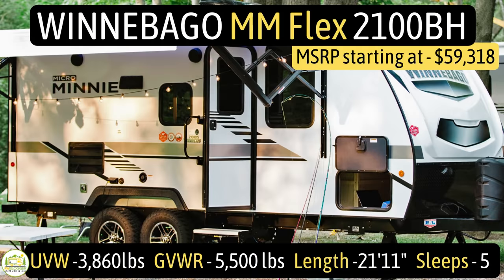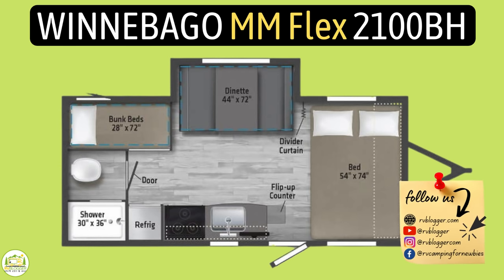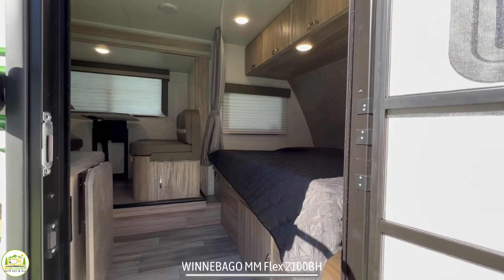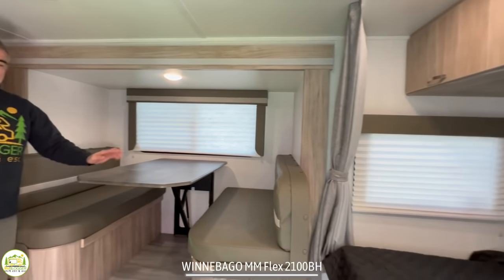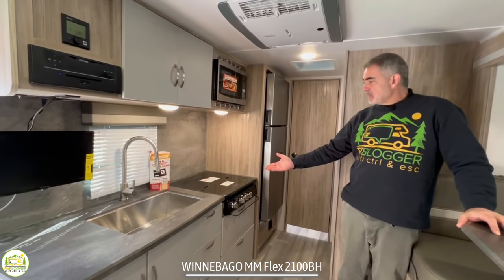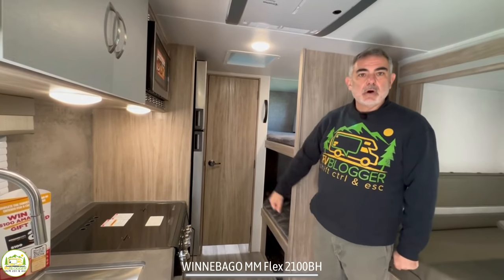This travel trailer is the Winnebago Micro Mini Flex, model number 2100BH. It sleeps five people, has an unloaded vehicle weight of just 3,860 pounds, a gross vehicle weight rating of 5,500 pounds, and a cargo carry capacity of 1,640 pounds. It measures in at 21 feet 11 inches long. When you first walk into this RV, on the right-hand side is where the bed is located, directly next to that is your dinette area, and across from the dinette you've got your kitchen and refrigerator. Behind is where the bunk beds are, and the bathroom is all the way in the back of this trailer.